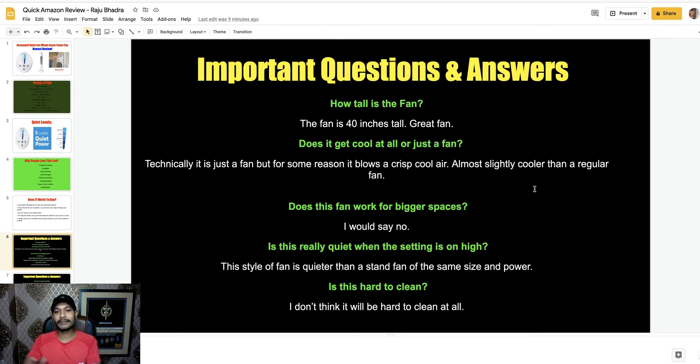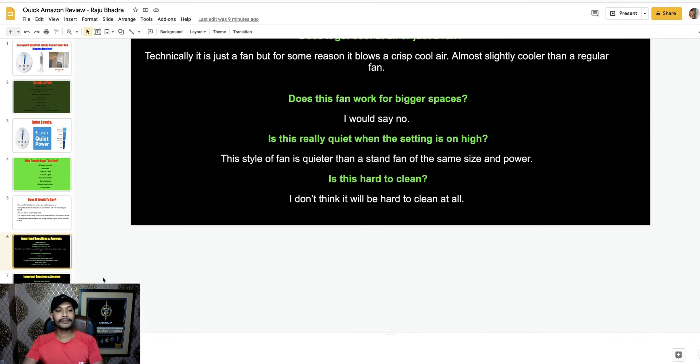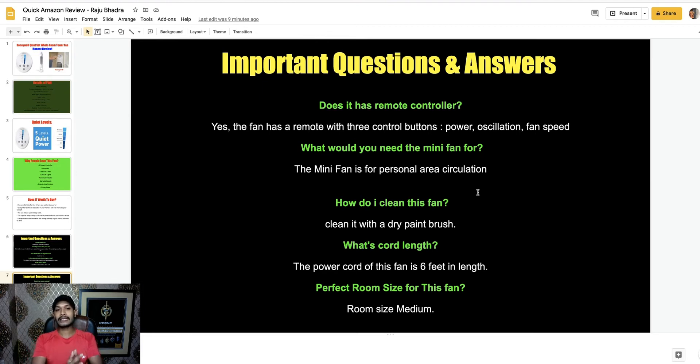Does this fan work for bigger spaces? I would say no. Is it really quiet when the setting is on high? This style of fan is quieter than a standard fan of the same size and power. You can use it as an alternative to any fan. Is this hard to clean? I don't think it will be hard to clean at all. Does it have a remote controller? Yes, this fan has a remote control with three buttons: power, oscillation, and fan speed.